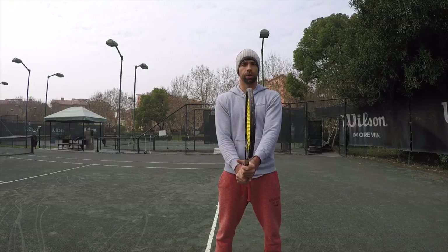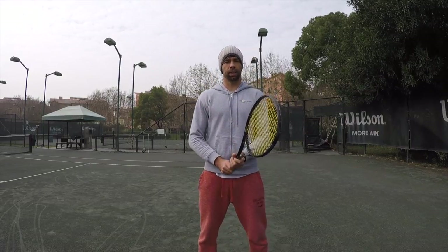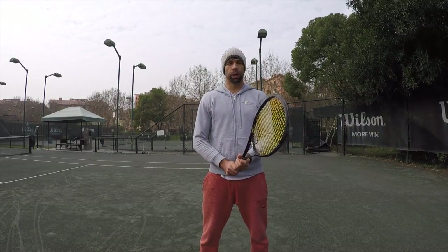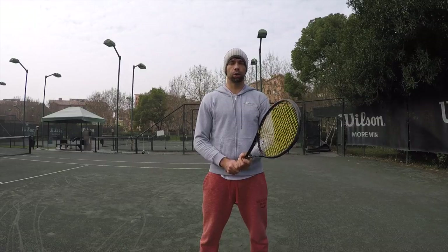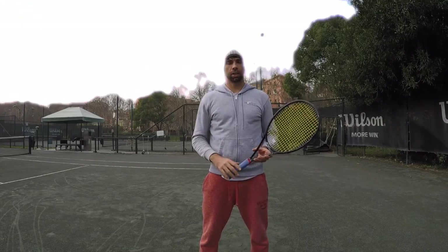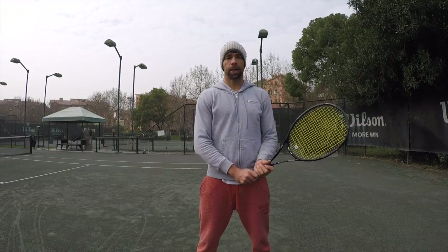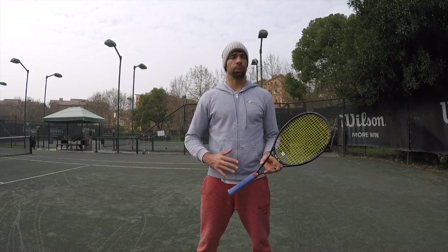We are set and ready to go. I'm going to explain the backhand in a very simple way, but I also want to incorporate all the elements that can build your backhand to an advanced level. I'm going to break the backhand down into six parts, and I'll show you an exercise you can do by yourself so you can practice the backhand when you're alone on the court and don't have a partner.